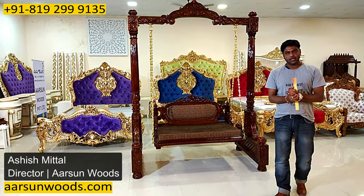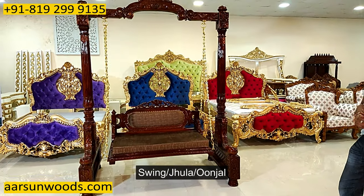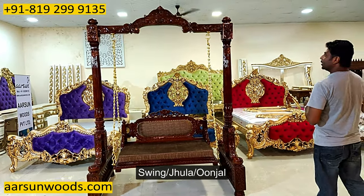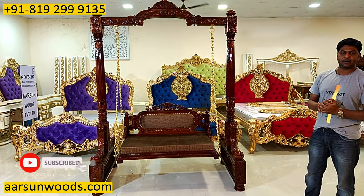Namaskar, Ashish Mittal again from Arslan. Friends, today I'm showing you a swing — jula — a few people call it unjal — and this one is customized as per the client's requirement.